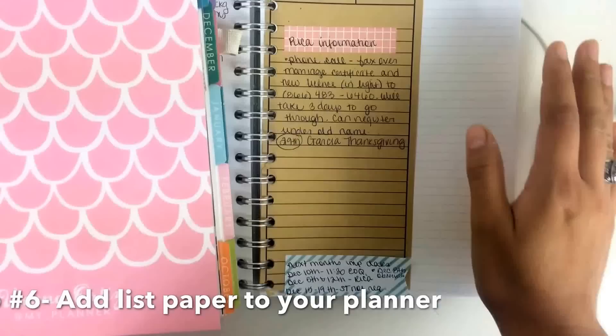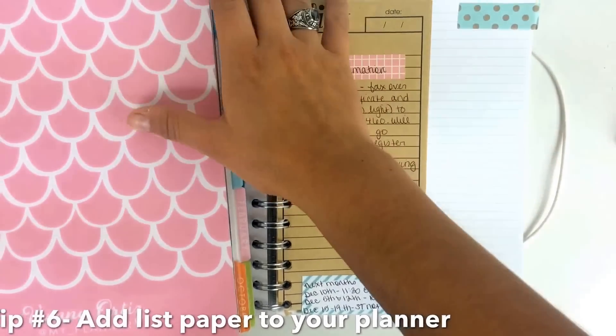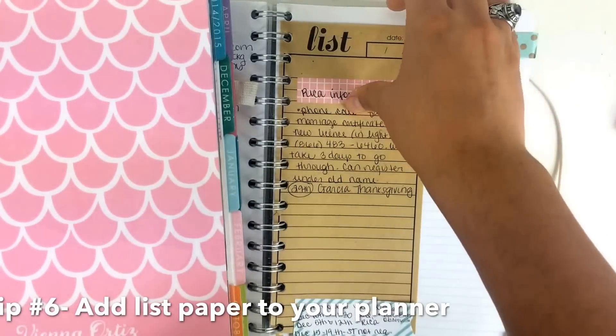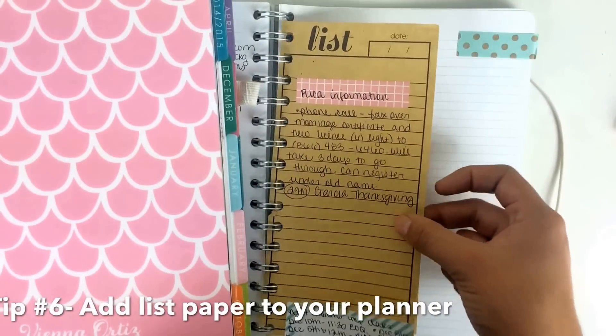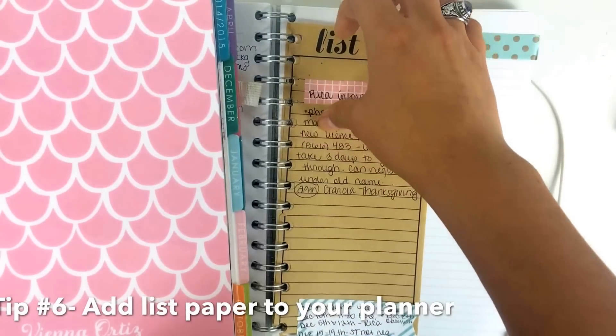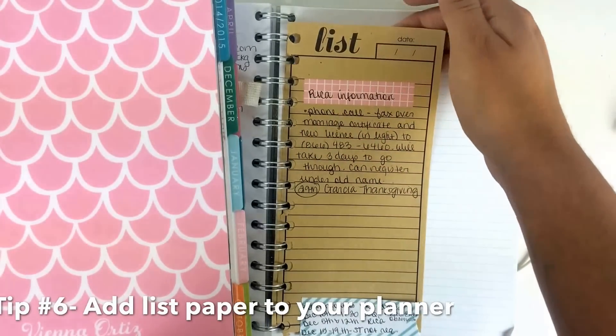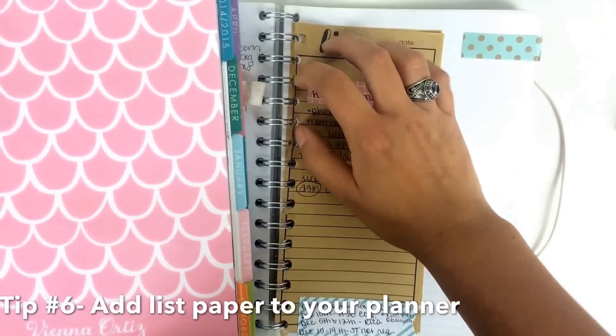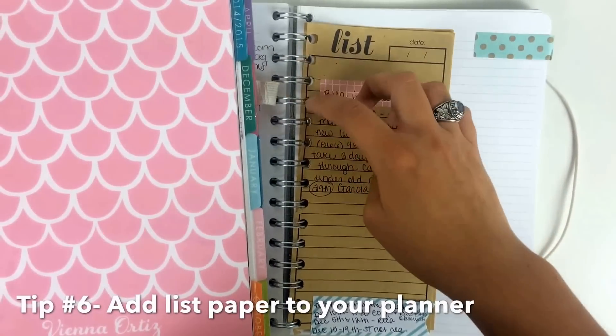Another thing I like to do is in the back of my planners: if you don't have a note section - this one does, but I didn't want to use the paper yet - all you have to do is get your list pad, use your cutout, and stick it back there, and you have some more note paper in the back.